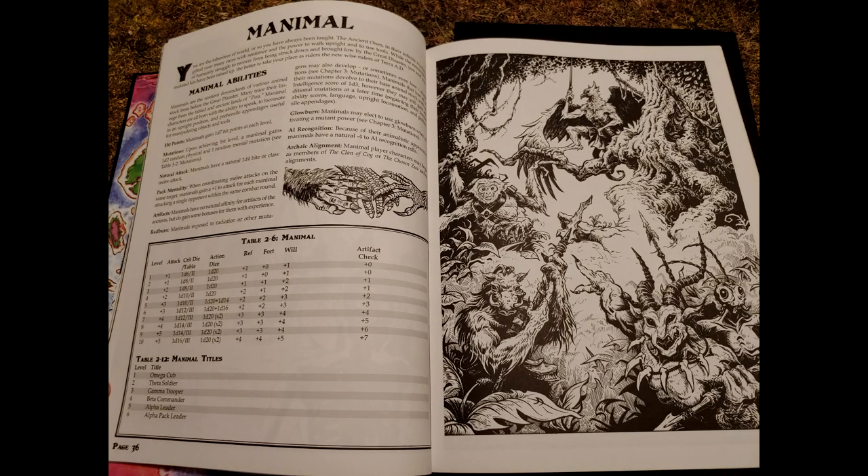Hey guys, welcome back to Creatures Caverns and Crafting. Today we're going to take another page from the Mutant Crawl Classics to make ourselves a Manimal.